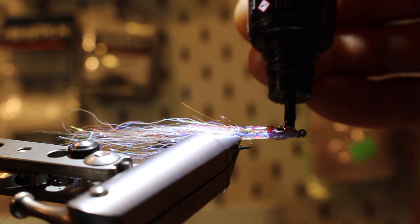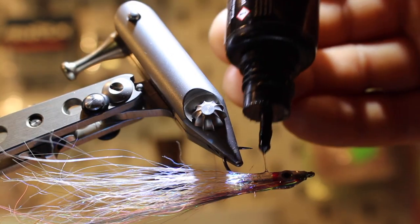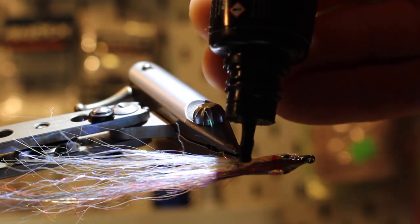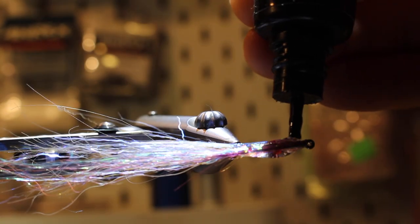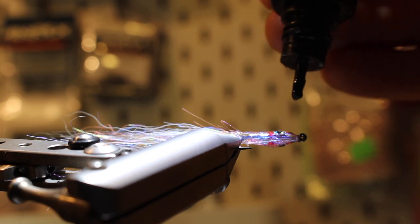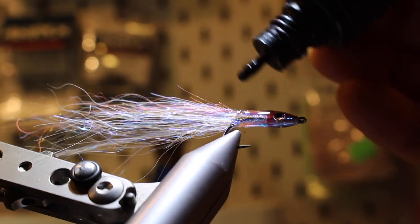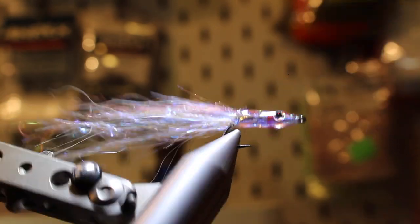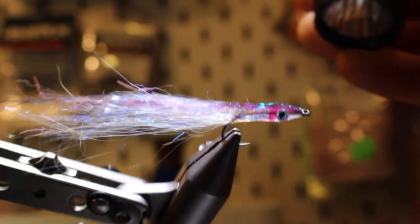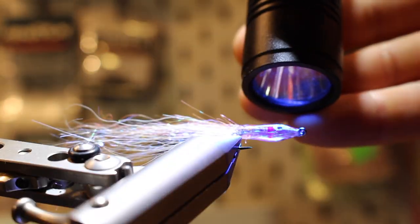Now we're going to do the last layers of glue. If you're not too familiar with making heads on flies, do this one in two or more sets — do one side each and then continue to the other. I'm going to do this one in two as well because I'd like the fish to have a nice bulkier profile on the head. This also helps when fishing the fly — it actually jigs a bit, which I also think triggers the fish.